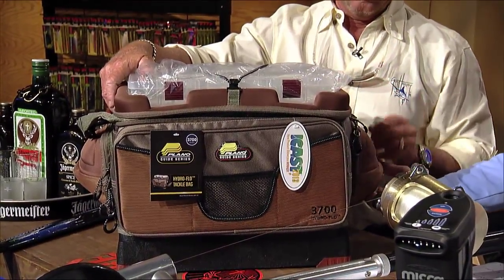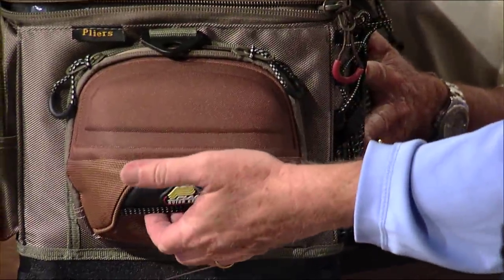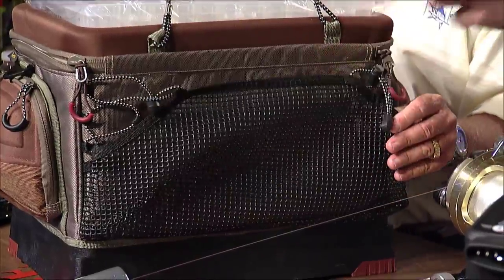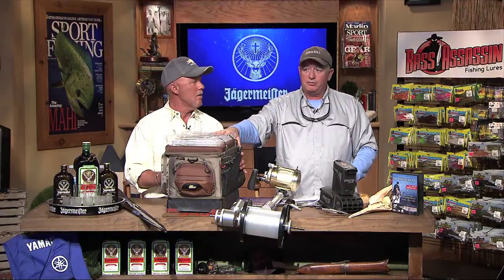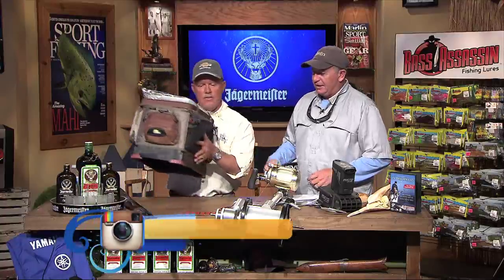It's got a bungee clasp on top, sunglass holders on the side, and these things double as little handles so you can hold it from underneath. You've got a lot of room on the outside, big pockets in the front for your other gear. What I really like about it is the number of boxes it holds — I put everything in boxes. You can never have enough boxes.